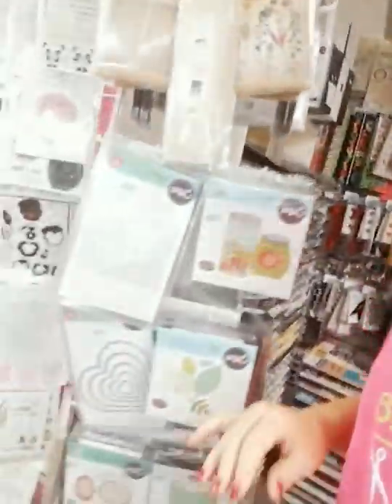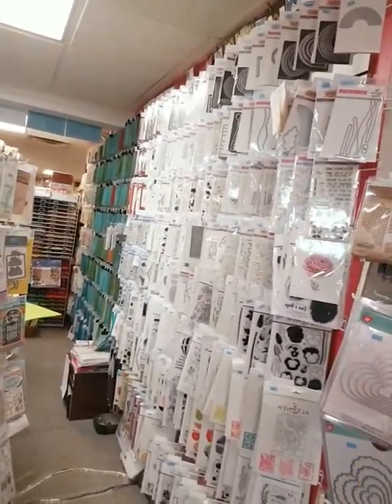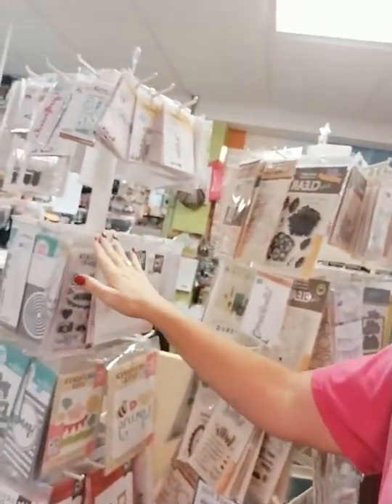Now I'm going to take you to one of my favorite parts of the store — our dies. That whole row right there is dies, clear to the ceiling and clear to the floor. We also have a spinner rack here and two spinner racks that are nothing but dies. You will not find a better selection of dies anywhere — I promise I have the most awesome collection, the best brands, the biggest selection anywhere. If I don't have it, I'll certainly order it for you.